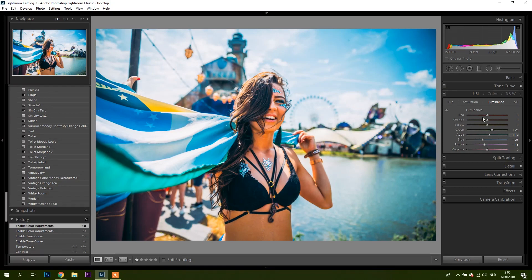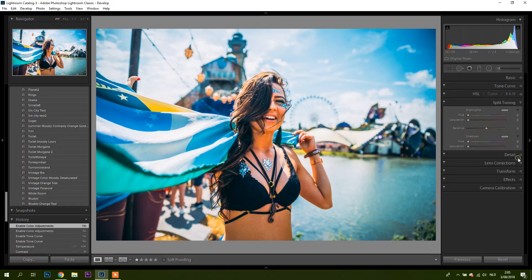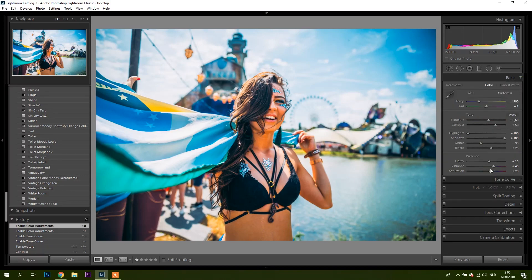HSL — just playing around with the hues and the saturation of them to create this effect, and also the luminance. I'm not going to go too much in depth into the preset — you can see it yourself. In this tutorial I just wanted to show how to make small adjustments to make the preset really fit the image. Enjoy.